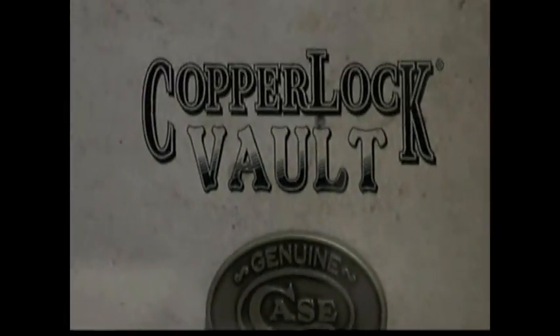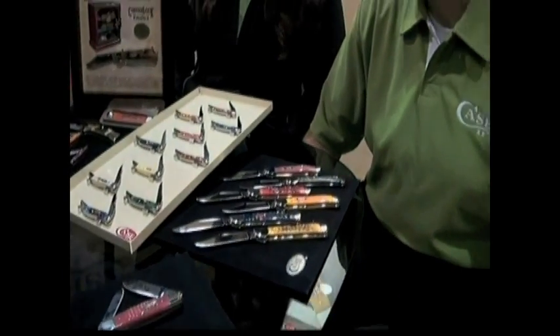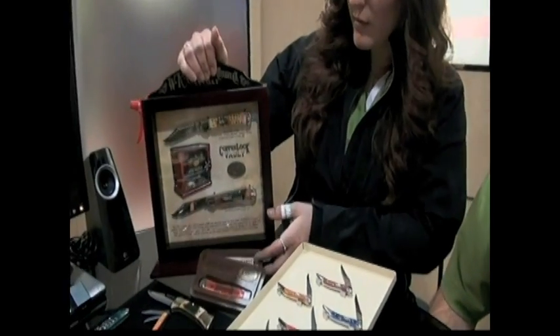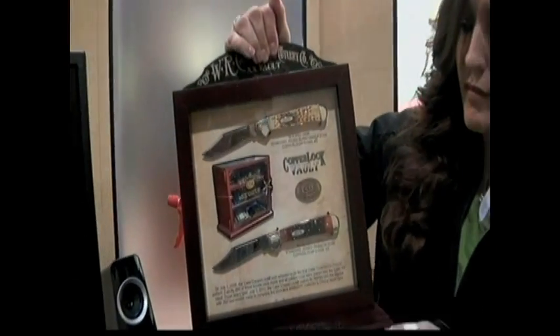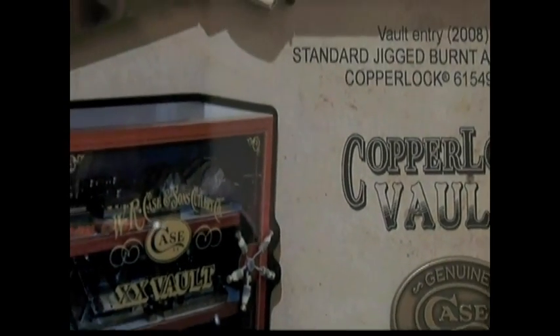One thing you guys do very well is you just don't spit knives out continually — you're always discontinuing. They go into what they call a vault. They will actually squirrel away some blades they manufactured, imprint them with a special handle inlay, and years later they come out in presentation. That's a copper lock vault set that they are selling — look at the presentation on it. The handle inlay says the year. These are serial numbered — there's the long-tail C serialization on the bolster there.